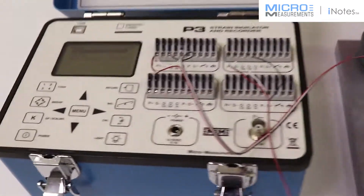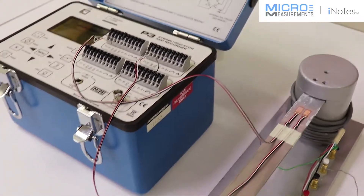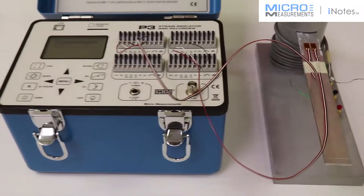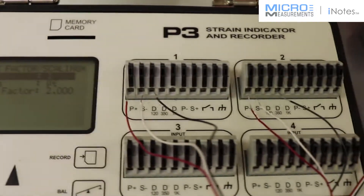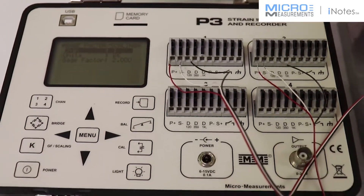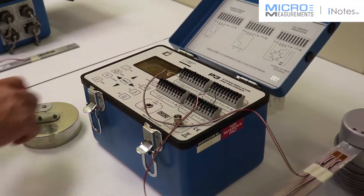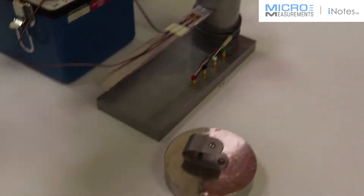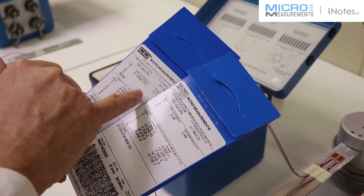Now we have to set the instrument up, and we'll do that by activating the channels. We've got a 4-pound weight that we will use in order to apply a load. But we also need the engineering data that comes with the strain gauges. We already know the resistances, and we've verified that with the gauge installation tester.